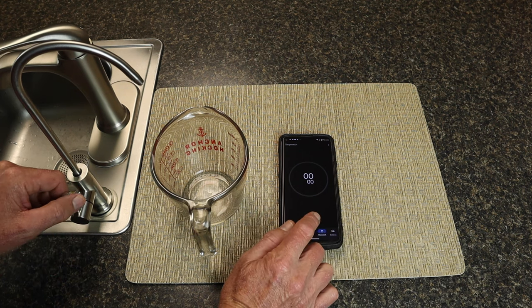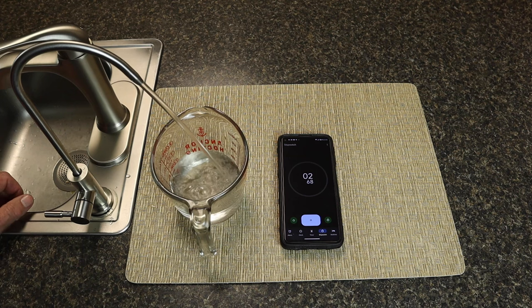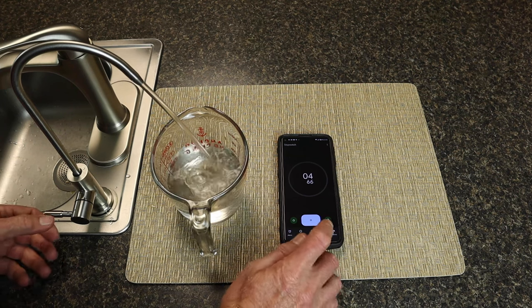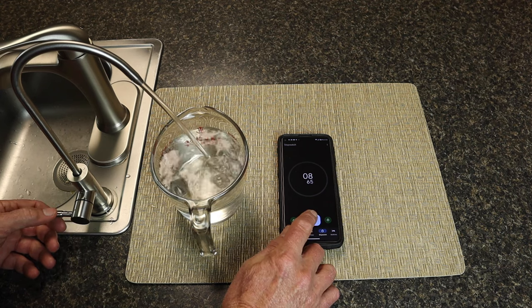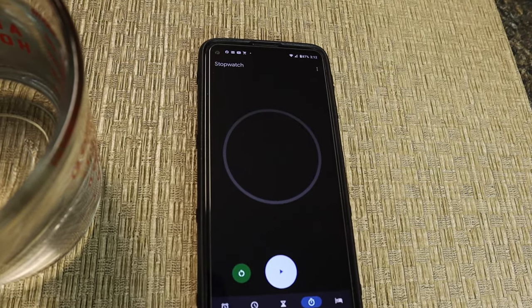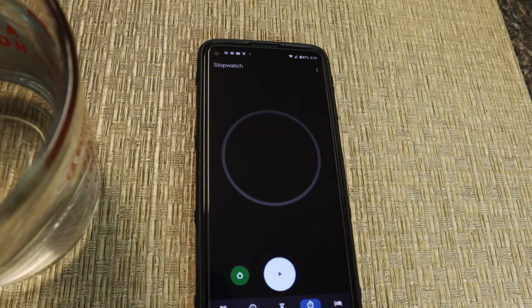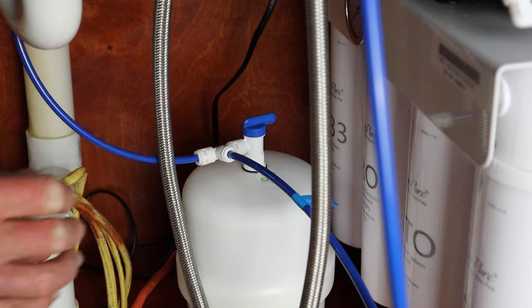All right, here we go — ready and go. Okay, that took nine and a half seconds basically. Now what we'll do is turn the valve off.